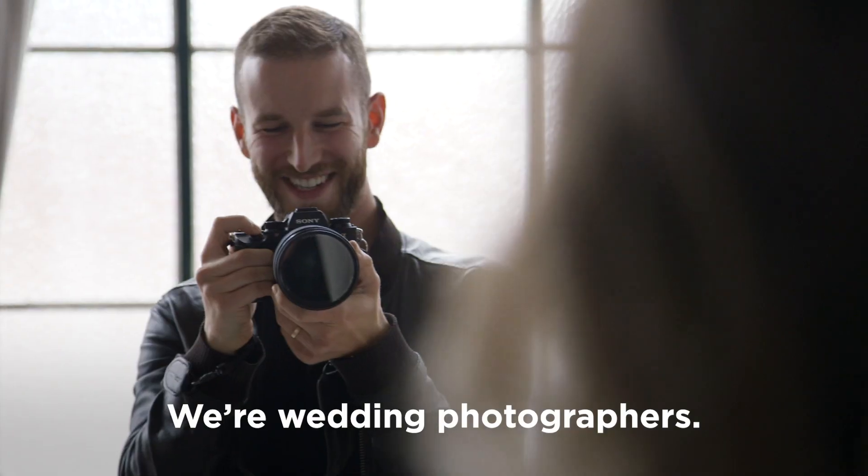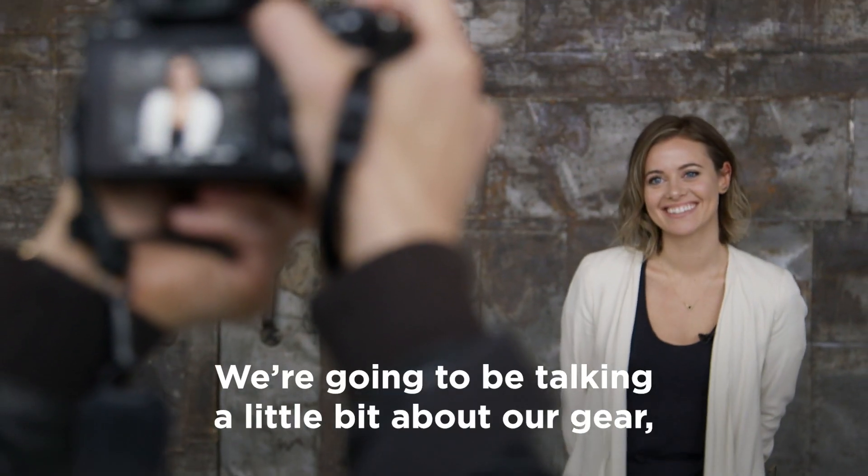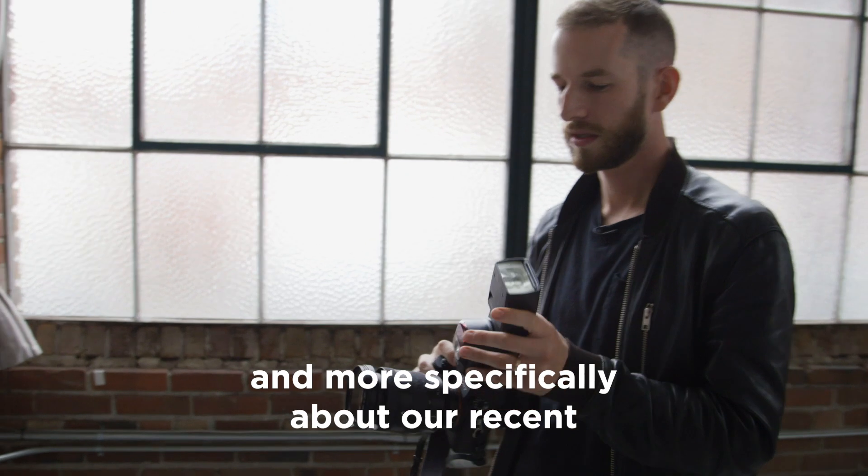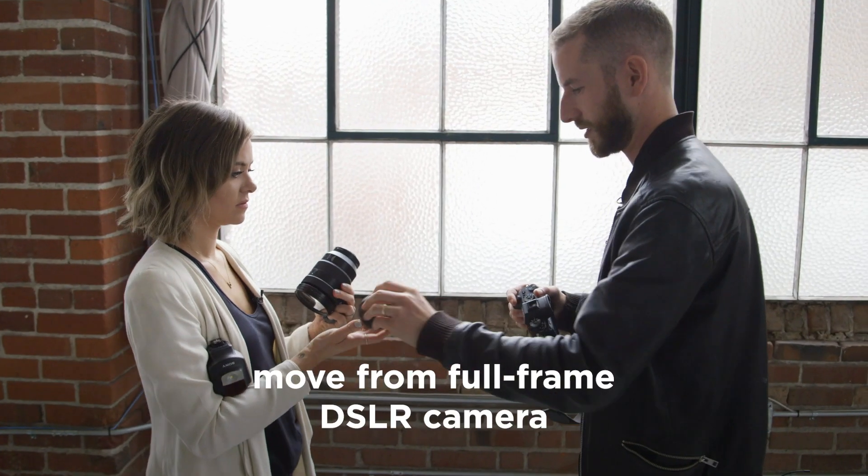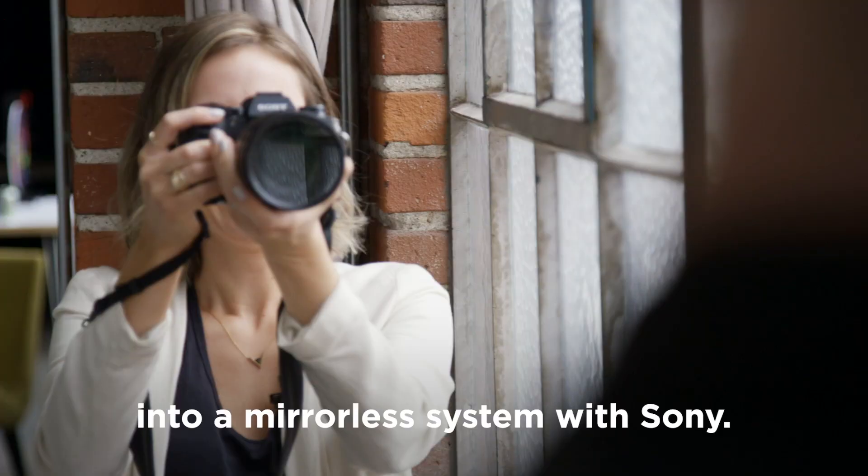Hi, we're Davina and Daniel. We're wedding photographers. We're going to be talking a little bit about our gear and more specifically about our recent move from full-frame DSLR camera into a mirrorless system with Sony.